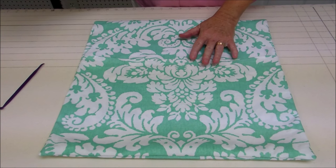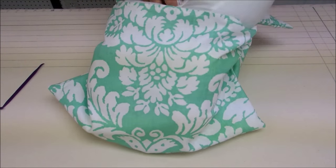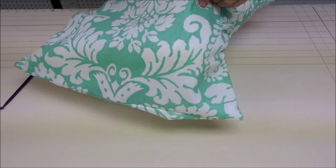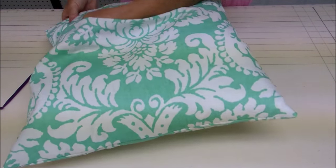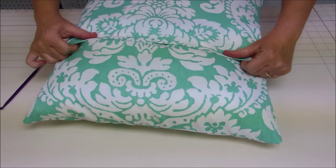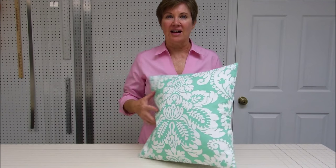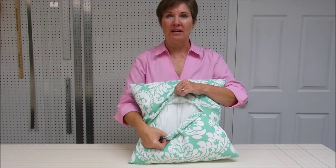Just insert your pillow form in your envelope pillow cover. Here we've got our finished envelope pillow — we've got our nice front side and then on the back side where we made our flap to insert our pillow form. I hope you've enjoyed this sewing tutorial. If you'd like to see more tutorial videos, subscribe to my channel. You can also check out more sewing tutorials on my blog, newtoncustominteriors.com.